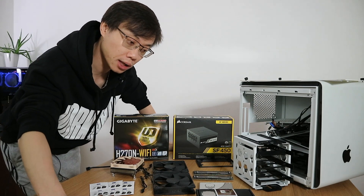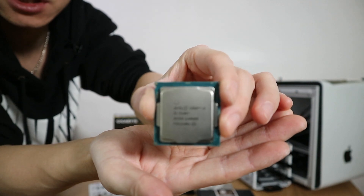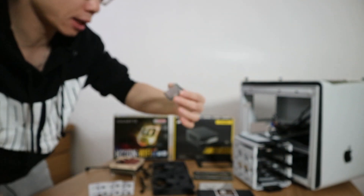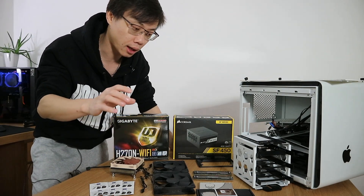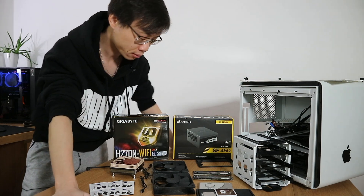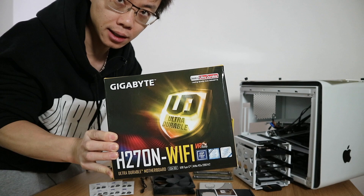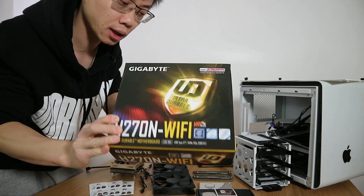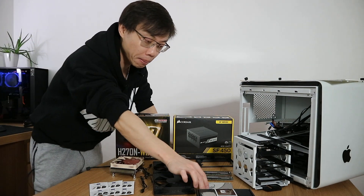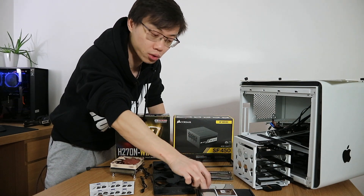Let me run through the hardware I'll be using for this build. The processor is the Intel i5-7400T — clock speed is 2.4GHz, boosting up to 3GHz. The maximum TDP is only 35 watts, so it's ideal for a file server. The motherboard is brand new. I chose it because it has six SATA connectors — I'll be putting at least four or five drives in the case. It also has an M.2 slot, but I'll be using an Intel 730 series SSD 240GB as the system drive.